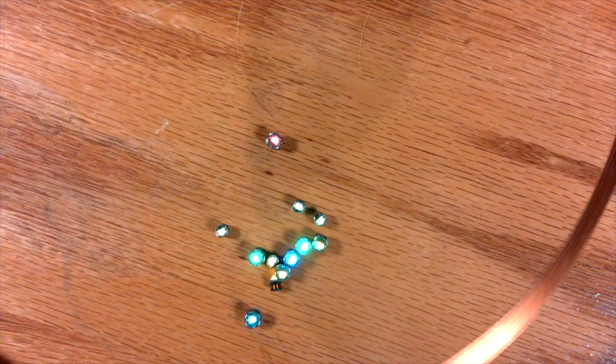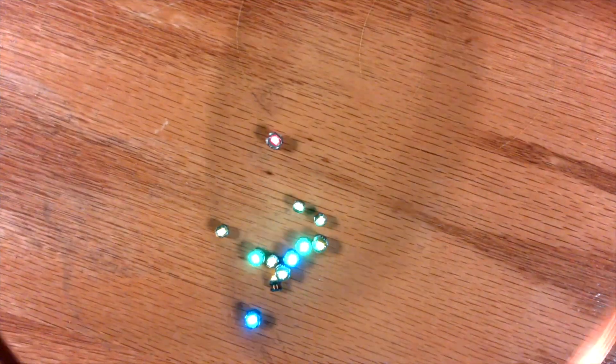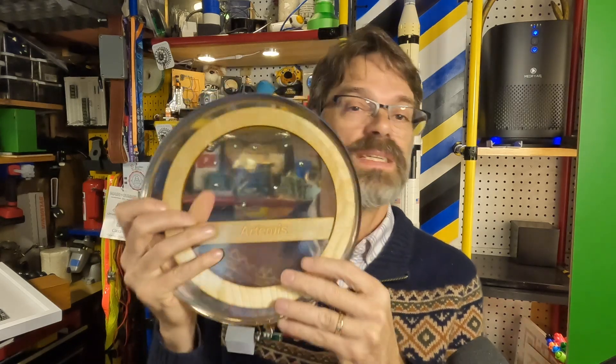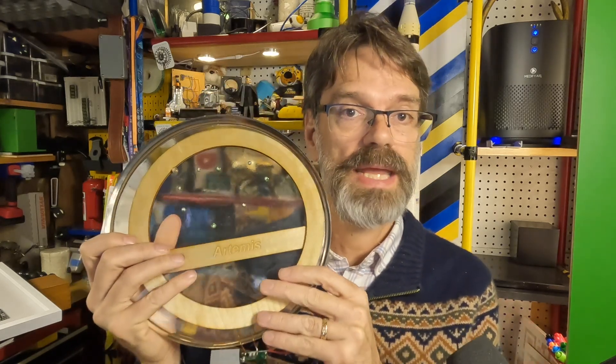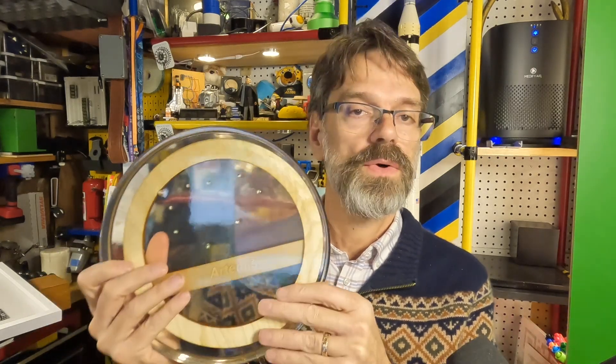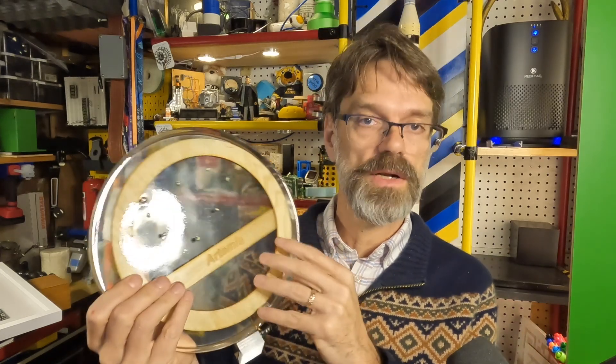There have been all sorts of neat projects done with these. I was watching some videos on how people were doing things with epoxy and I thought, well, maybe I could do that myself and actually embed these in epoxy. This is my beta test — this is my prototype. There are some issues with it and I'll tell you what they are, but I think it's been largely successful.